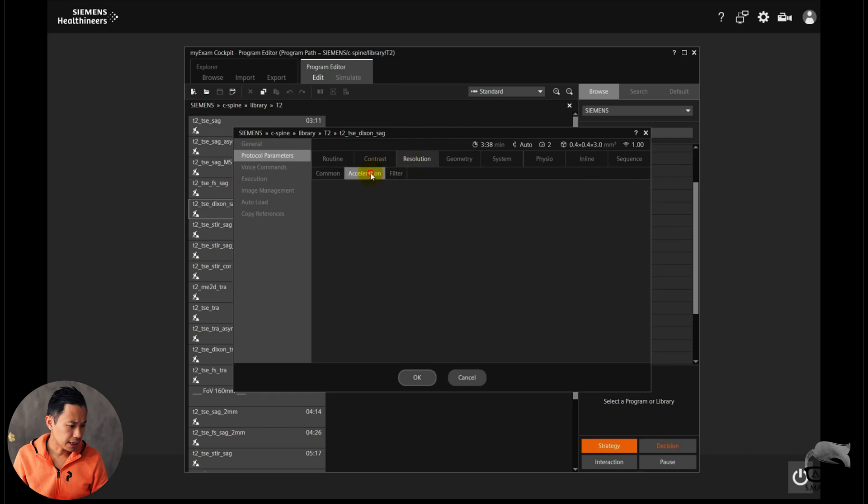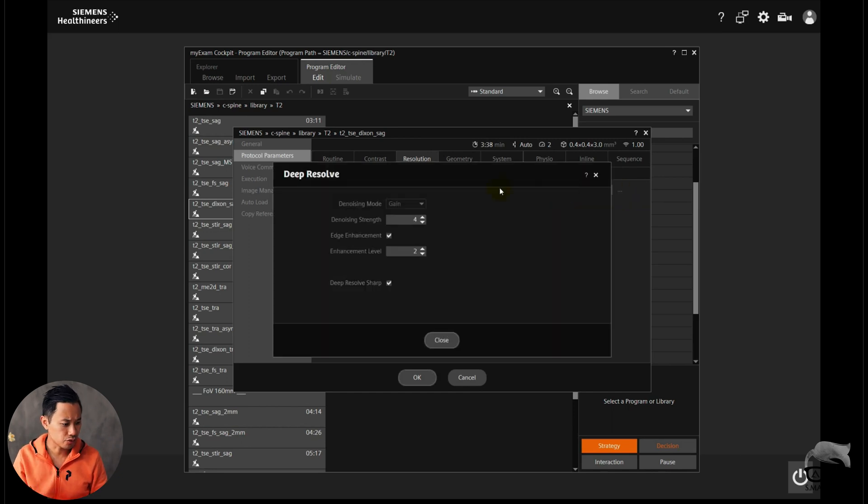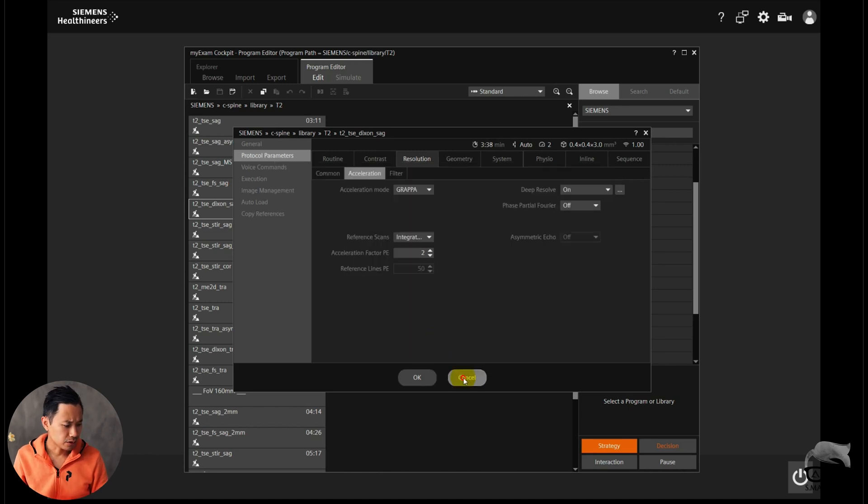Let's go to Contrast — you can see the thickness right there. The next thing you can see is the acceleration mode. You have what is called Deep Resolve — either turn it on or off. Whenever you turn it on, you only have the possibilities to choose DR Gain and DR Sharp. The latest one, Boost, is not available yet on 2D Turbo Spin Echo Dixon — hopefully in the future.